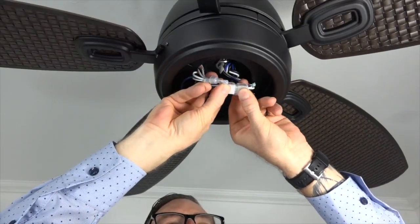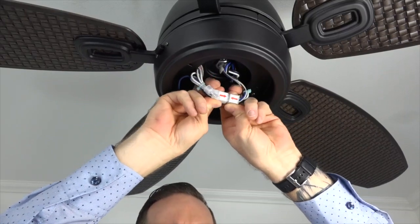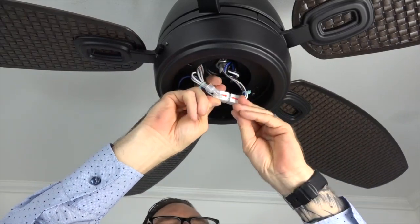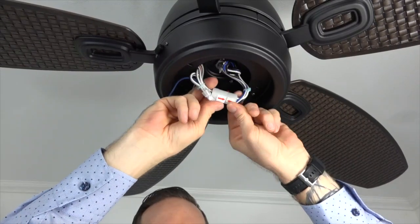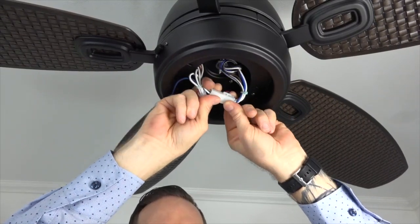Next, connect the molded adapter plug from the light kit to the plug from the fan by aligning the red arrows. Insert the plug from the fan into the plug from the light kit — the clip on the back will snap in place when properly connected.